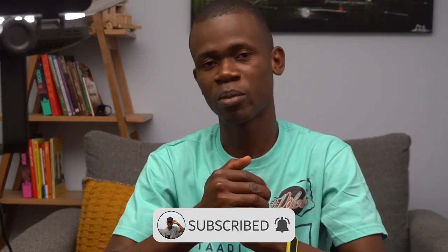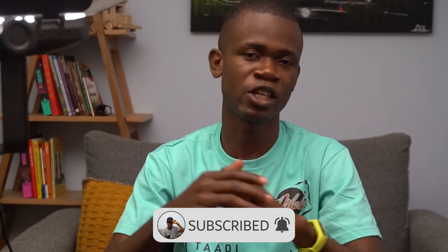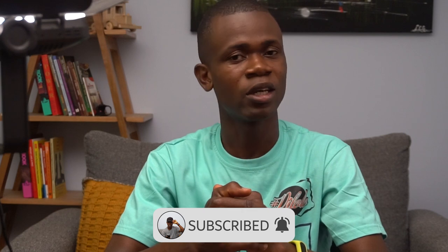In case you find this video useful, don't forget to smash the subscribe button and hit the bell as well so that anytime there's a new video, you get to see it. My name is Ishmael Lamte. Thank you very much for watching. Bye for now.